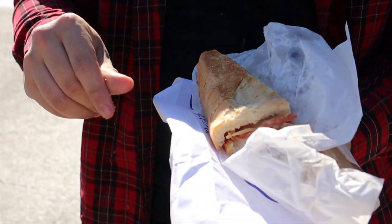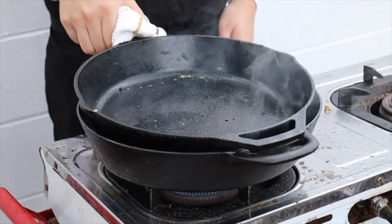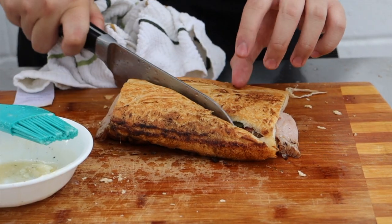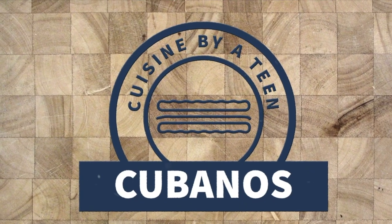I'm Matthew and we're looking at my home region's favorite sandwich, the Cubano. We'll learn its roots, eat the original, and make some at home. This is Cuisine by a Teen.